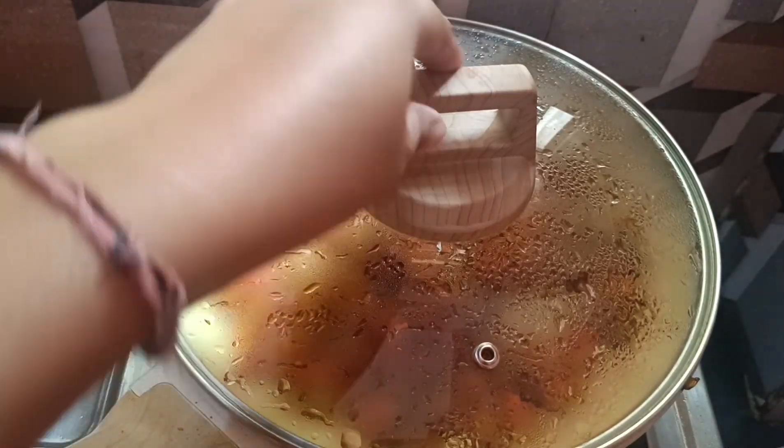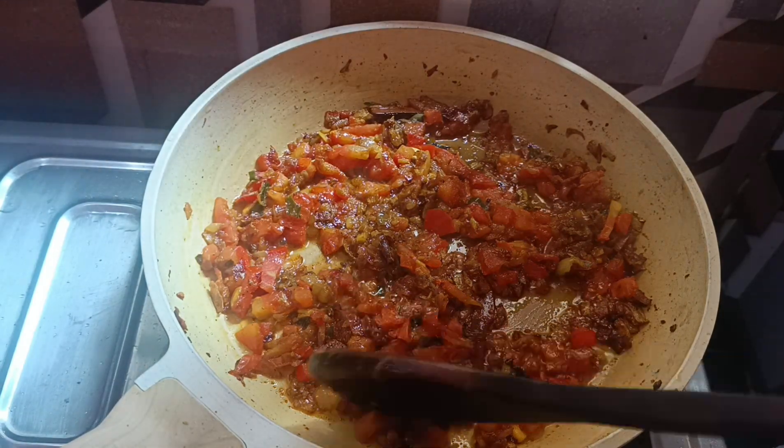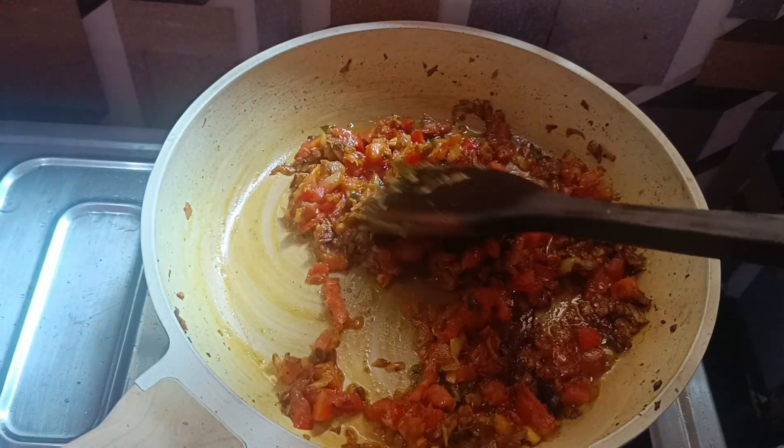Remember that when you make this recipe, there is an ingredient I forgot to mention — add milk in it, so it will be thick and have a good consistency. Let's see if our tomato is soft or not. Yes, it is very soft.